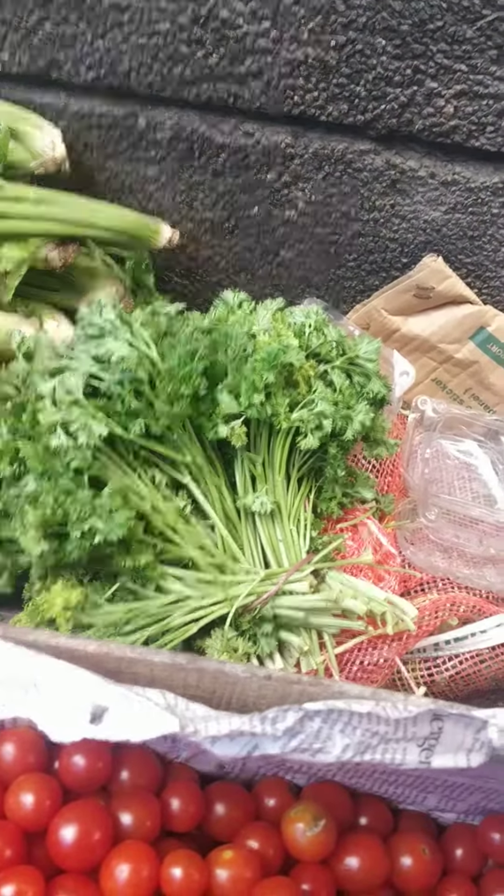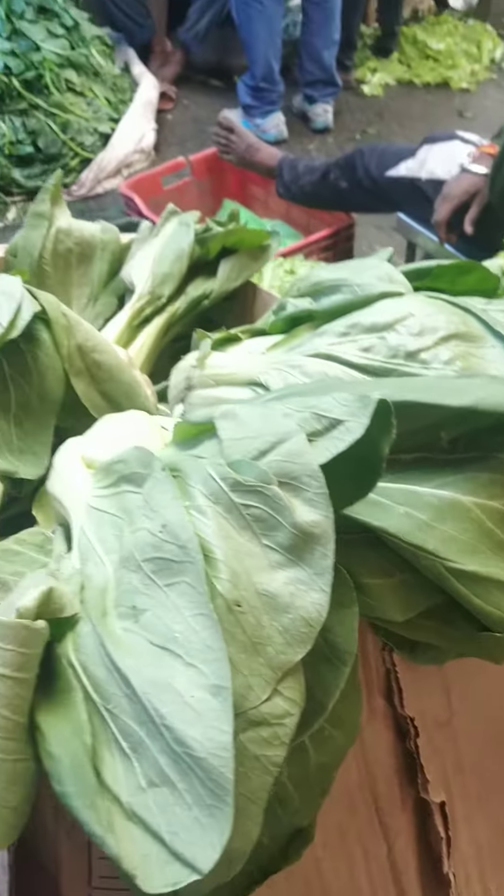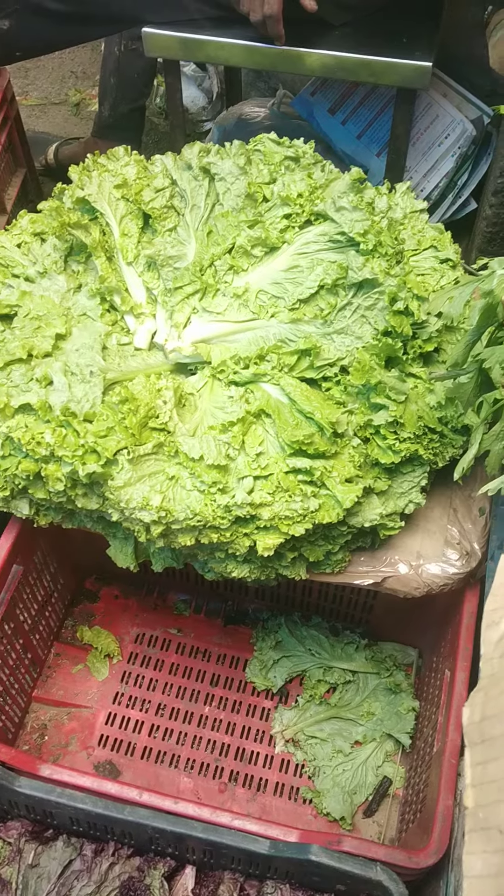This is Parcelli, 4.5%. This is Salvi. This is Pokchai. Peelah Salah, 1.5 kg — this is Pokchai.